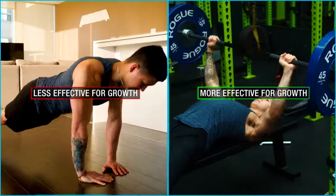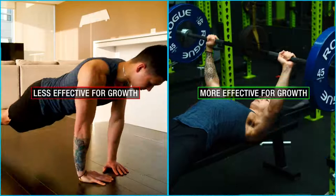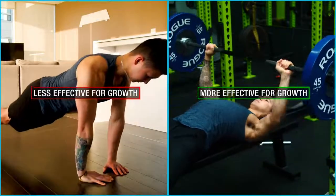Now typically when we think of home workouts where you're more or less limited to just using your body weight, we automatically assume that they're inferior for muscle growth when compared to working out at a gym where you have access to heavy weights. And I'm not gonna lie, for most home body weight workouts out there, this is true and they are in fact inferior for growth.